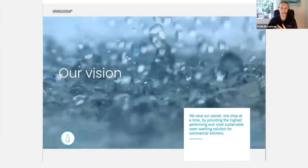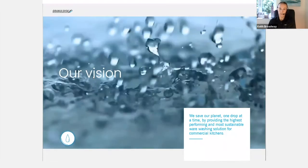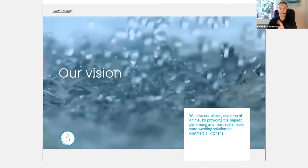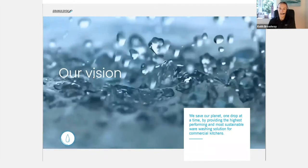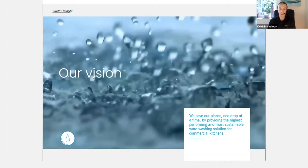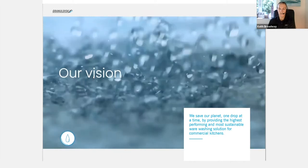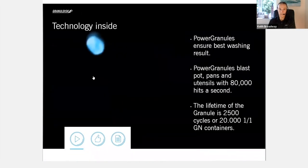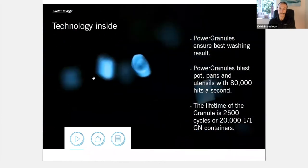This presentation won't be as long as it could be — it could last three quarters of an hour — but I'm going to flick through slides because there are two particular aspects that have happened very recently, as our R&D department have been very busy through lockdown. So I'm going to flick through some bits and pieces here. This is all about the power granules, which you know about already.